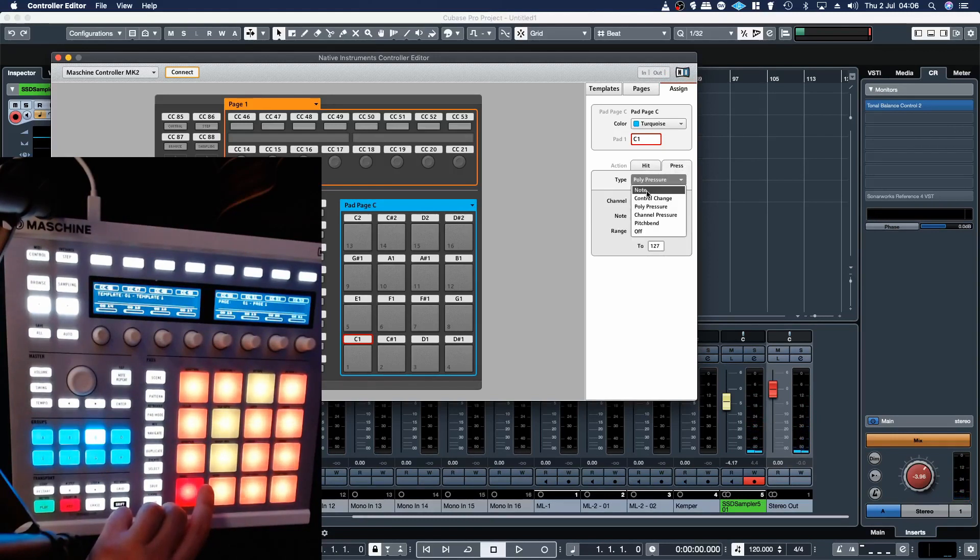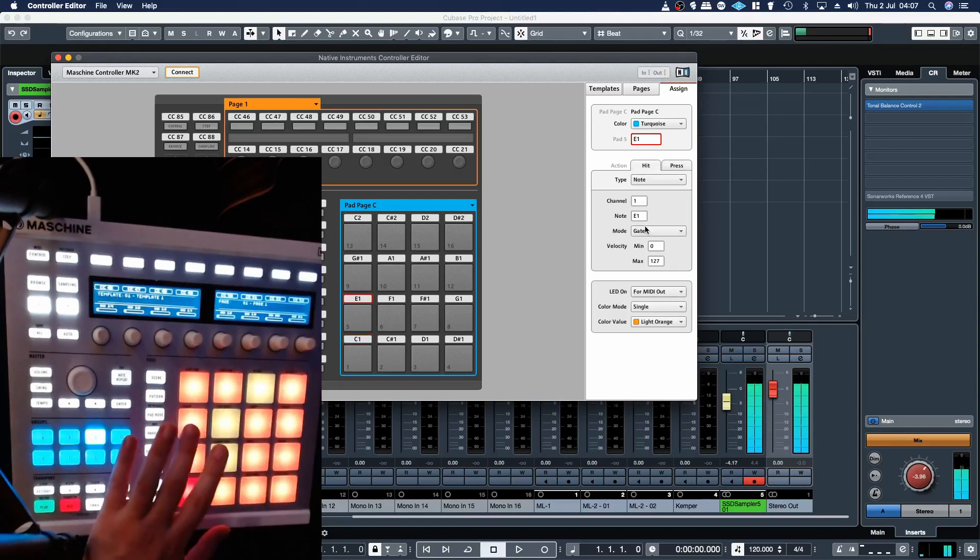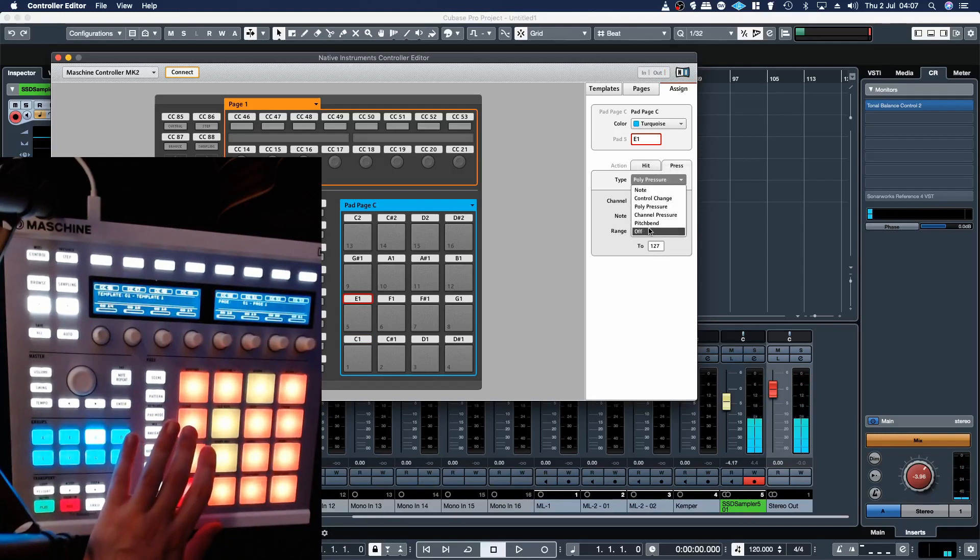You want to change that from polypressure to off, and now you can hear that kick's ringing out. You can hear that snare is being gated as well, so you need to turn the polypressure off.